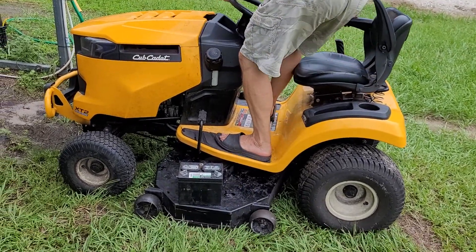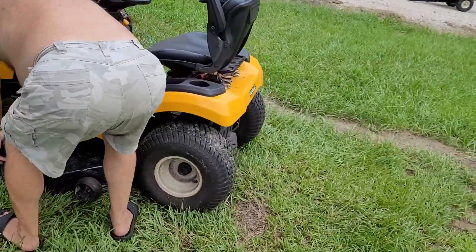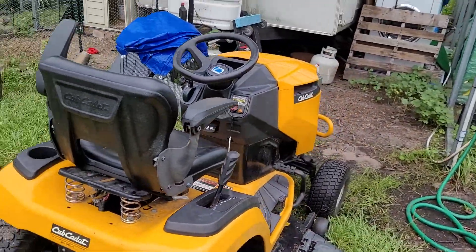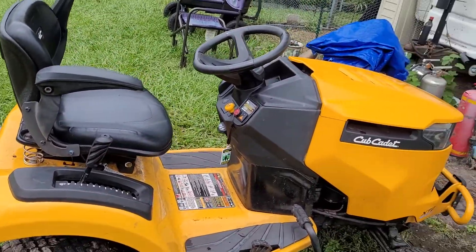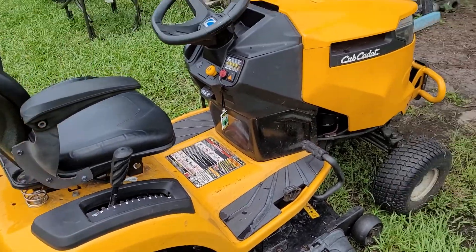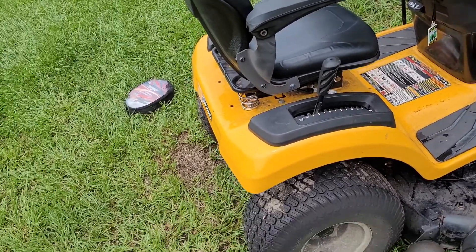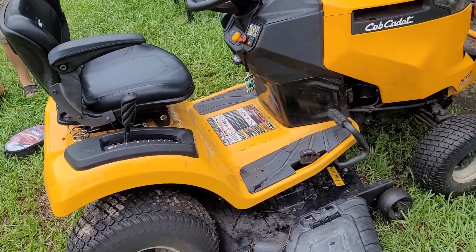Even though we really needed the new key switch — because about once every year and a half here in Florida, with all the rain and humidity, it will work on the electronics in the key switch — I decided to try the older key switch and see if it was bad, and it wasn't. So I have a new key switch for later when this older one goes out.